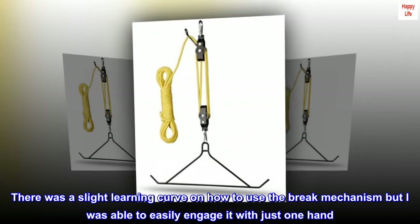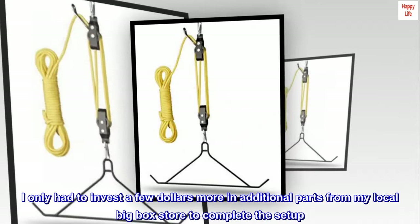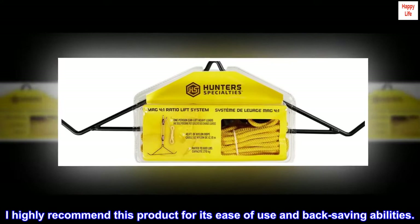I only had to invest a few dollars more in additional parts from my local big box store to complete the setup. I highly recommend this product for its ease of use and back-saving abilities.